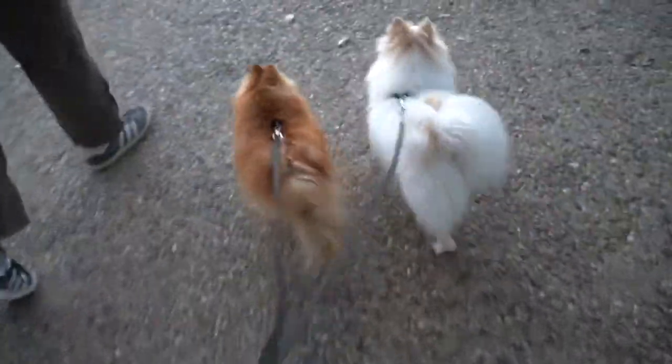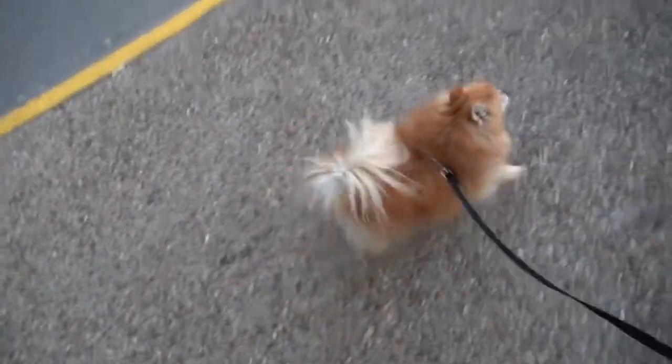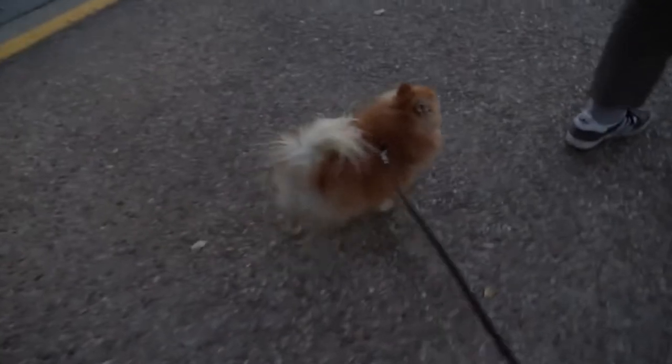Her tail is down because you were talking. Tail up when I talk, tail down when he talks. This is probably a better view.